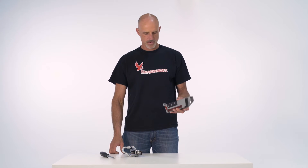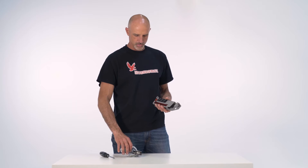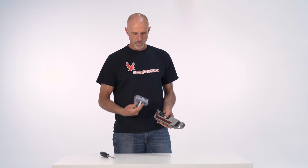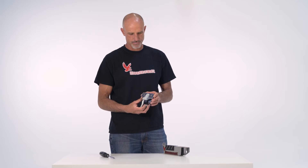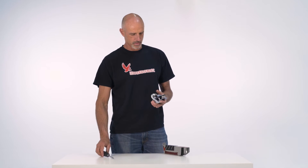Hi, Randy Headings here with Brakehawk. I'm going to show you how to install the model 412 on the Petzl track. Now this is an older version of the Petzl track — it's been discontinued, but there's still a lot of them out there.